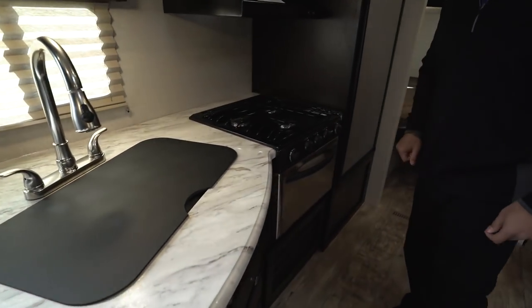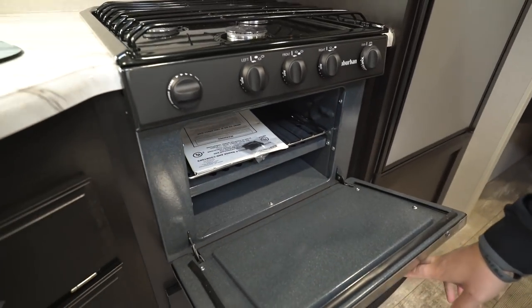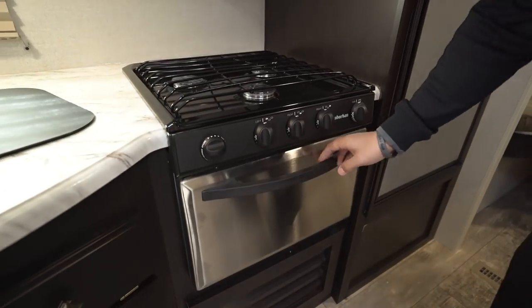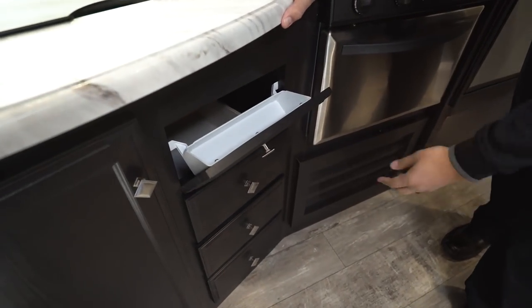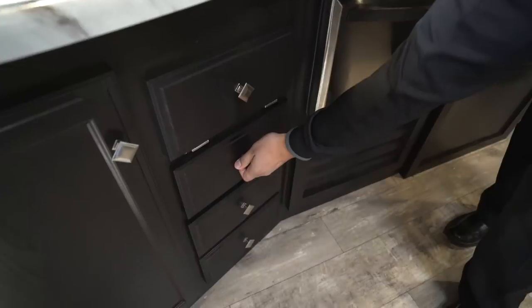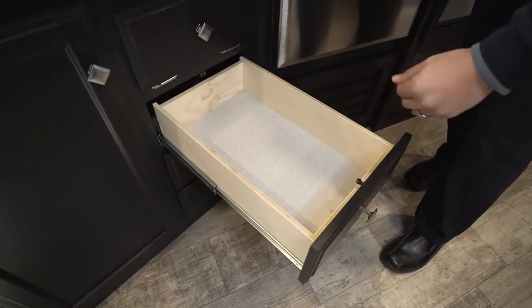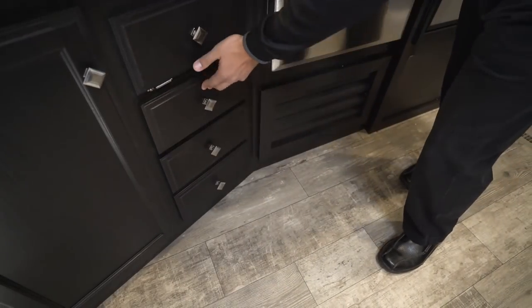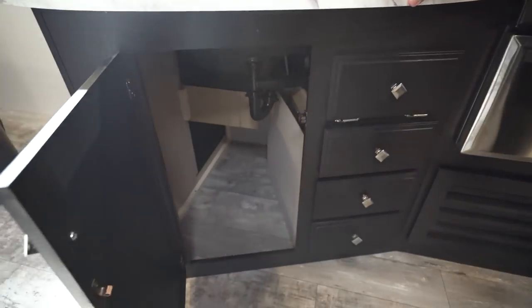Right over to the side here is your three burner cooktop, and if you like to do some baking you do have an oven underneath. Next to that you have some storage, a nice little drop-down tray right here, and then three very large full extension ball bearing drawers. They're nice and long so if you have larger utensils like spatulas or large serving spoons, you're able to fit them in there.